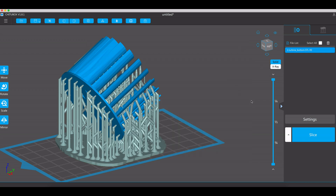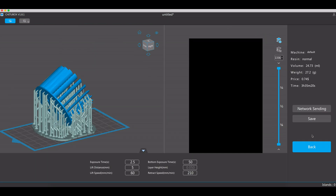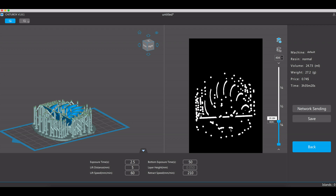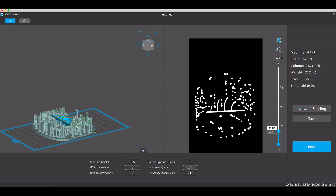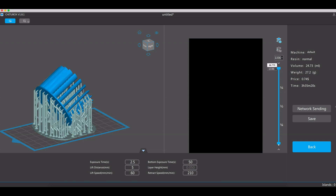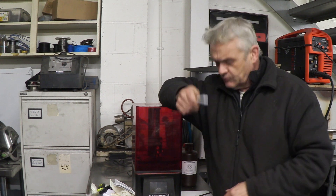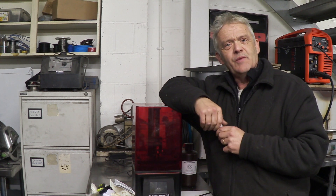So having set those settings we're pretty much ready to slice it. We slice it and it generates this screen. This area shows what the exposure is like — if we scroll down, these are the images that will be displayed by the monochrome screen as it prints. The UV light will shine through those images and result in this print. To get a print, that's basically all there is to it. Now we can save the file, stick it on a thumb drive, and we're ready to go. The file is on this thumb drive which gets inserted here and we're actually ready to print. In the next video we will start that print running.